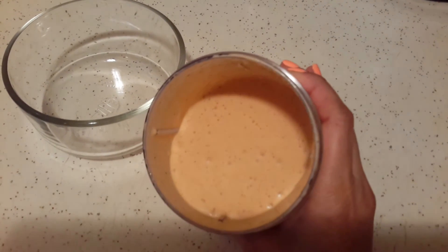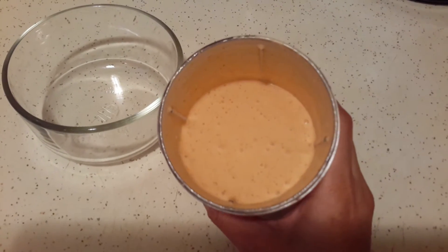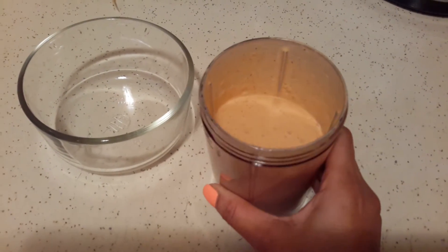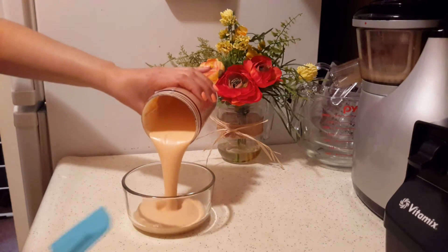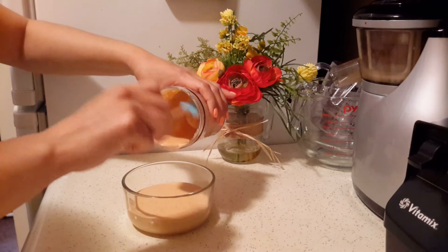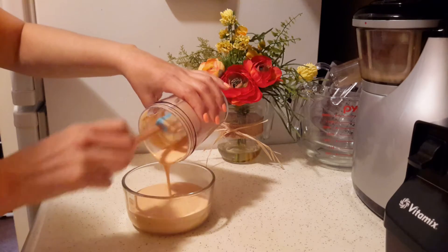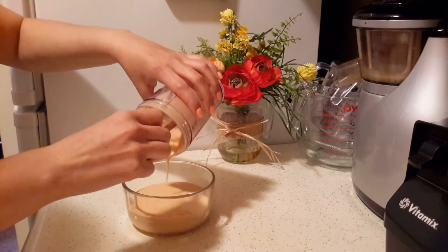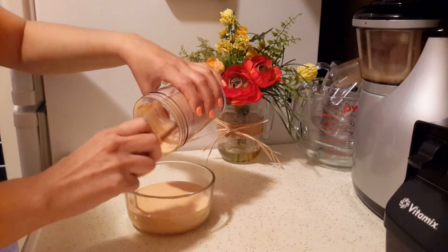We're blending again. It's still a little runny, so you might not even need to add any water at all — the lemon juice alone should be enough. You can see the consistency here. This is also something I like to dip my fries into.